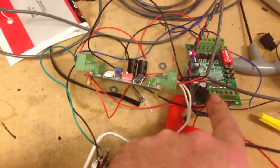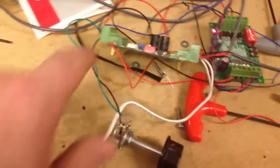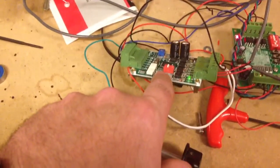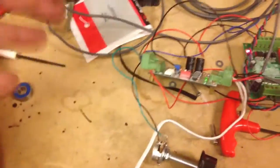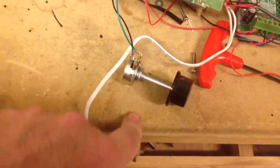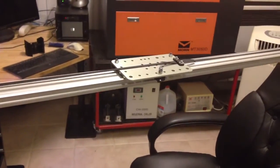Over here I have a nice little 12-volt 3-amp stepper driver, and then this cute little board which is basically a stepper tester — it allows me to run it without programming an Arduino or anything like that, and use a potentiometer to adjust speed.